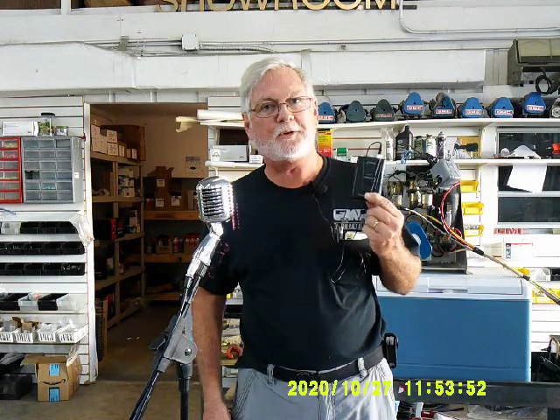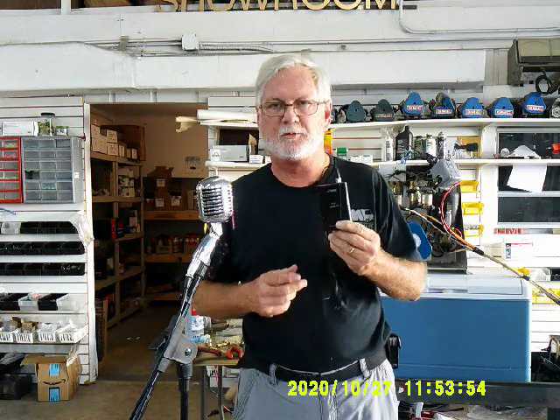Hey guys, this is Jim Bounds with Co-Alt Motorworks and Motorhome Rehab Ranch over on Patreon. How about this mic? Pretty cool, huh? Your donations have helped us do this. But for this series, we're going to use our new wireless mic. We're moving right up in the world. Thank you very much, and we'll have more fun with it.